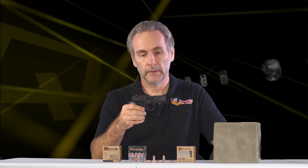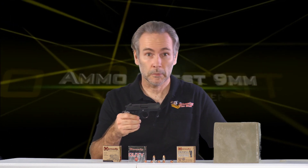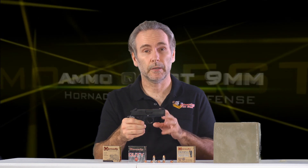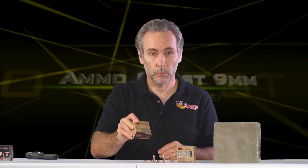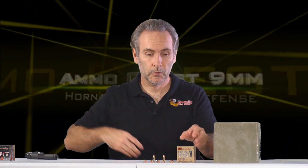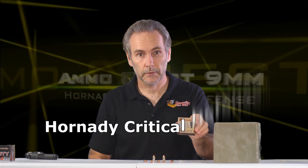Welcome to another edition of the 9mm ammo quest, where I'm looking for the best performing round for the SIG P938 or comparable pistols such as the Diamondback DB9 — any 9mm with a 3-inch barrel. In my initial rounds of testing I'm looking at the Hornady lineup. I've got Hornady Critical Duty already done in a previous video, and Hornady Custom will be coming up, but today we're looking at Hornady Critical Defense.